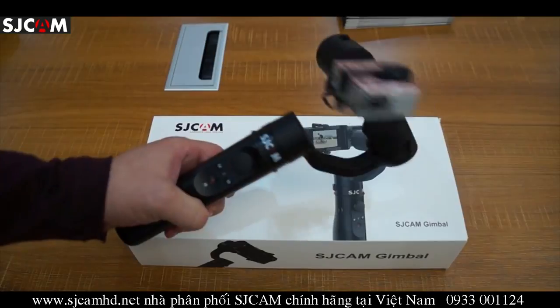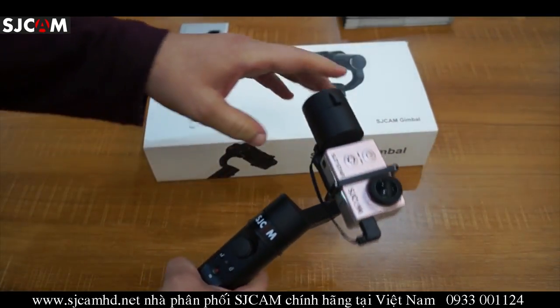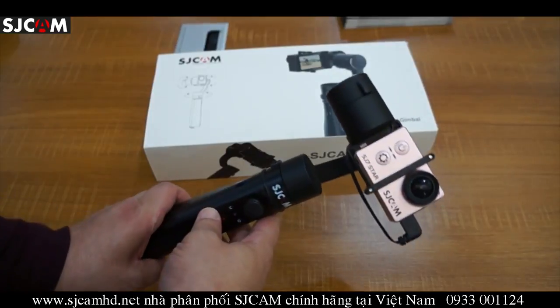This gimbal should be releasing by the end of October or early November, so you can stay tuned to our channel as we will be making more announcements and doing an official unboxing.